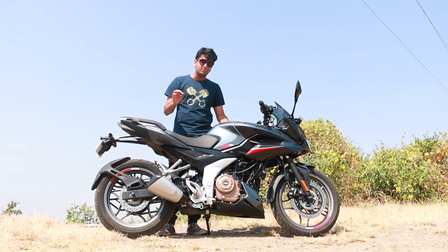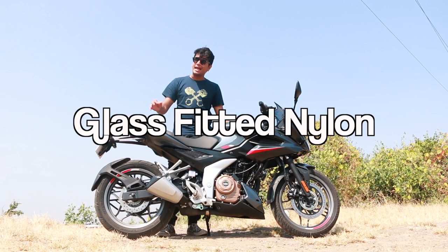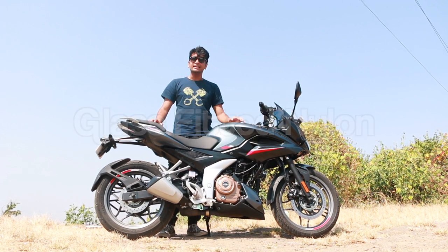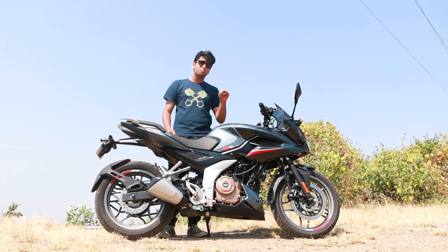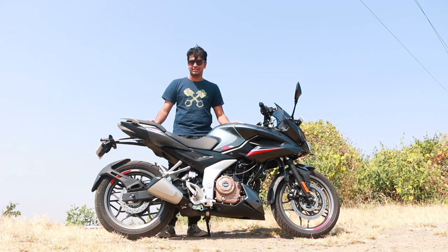But Bajaj hasn't stopped there. They've made this bike out of an all-new compound called GFN — Glass-Fitted Nylon. This material needs fewer screws, fewer bolts, and less glue to hold it all together. Which means over time, this new Pulsar will not creak and squeak like the older ones did.